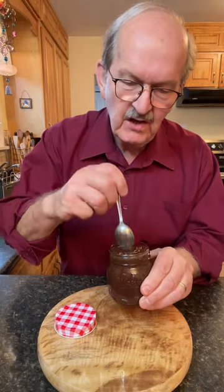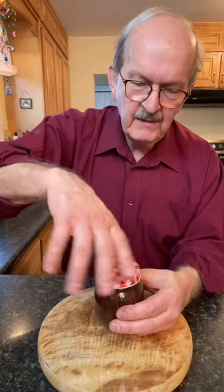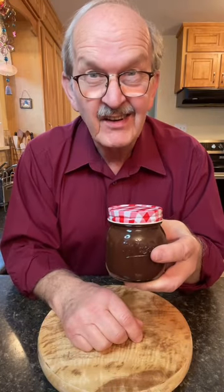And that's how easy it is to make delicious hot fudge sauce. Look at that — it's just beautiful. Mmm, and it's so good. We can put a lid on it and store it in the refrigerator for two to three weeks. It's not going to last that long, I guarantee it.